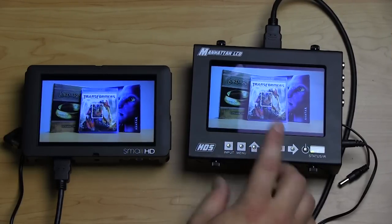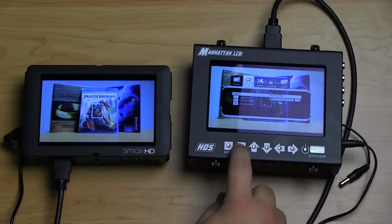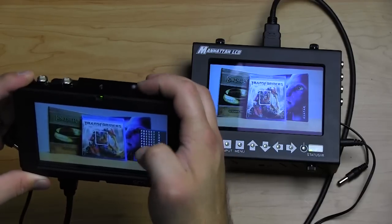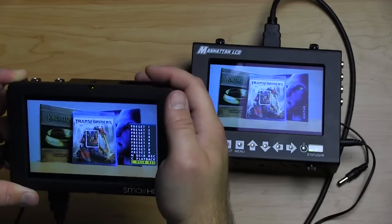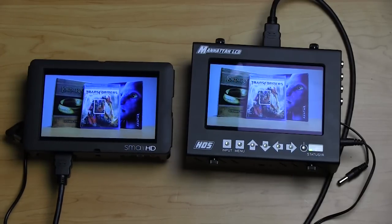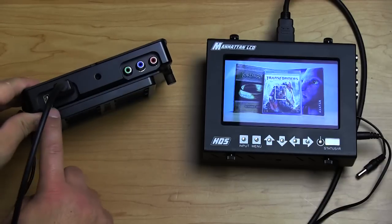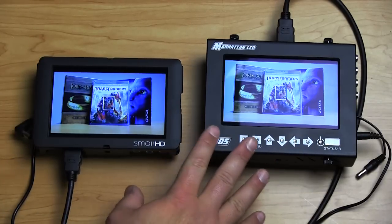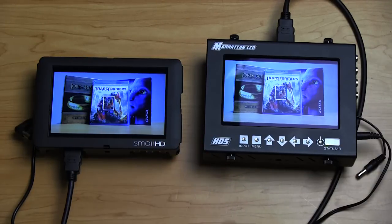To change scale sizes on the HD5, you go into the menu, down to image size, and change it — not too involved. SmallHD makes it a little faster: just rotate the jog wheel right and that brings up your preset menu. Click up to DSLR playback, scroll down and click back to DSLR record — quick and easy. Both monitors are software upgradeable. The SmallHD you can do yourself via USB port — just pop in the new firmware. The Manhattan LCD, at least last I checked, you had to send it in, though they may have a self-upgrade option now.